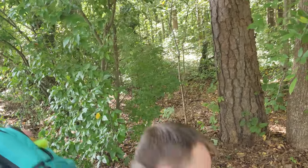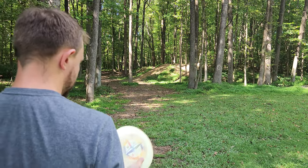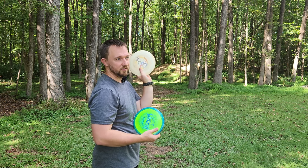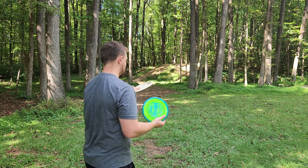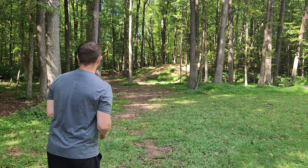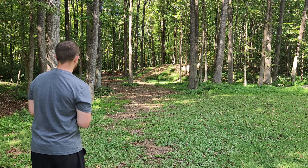Most people that I play with bag the Destroyer or the Wraith — there's not a lot of people, at least that I play with, that bag both. So I'm super curious how exactly a new stock Wraith compares to that old beat-in Destroyer or your most favorite Destroyer. The goal today is to find out how this guy compares to my oldest, favorite, most beaten Destroyer. This thing is so old and this one is so new. Let's see how they fly in a flex forehand line.